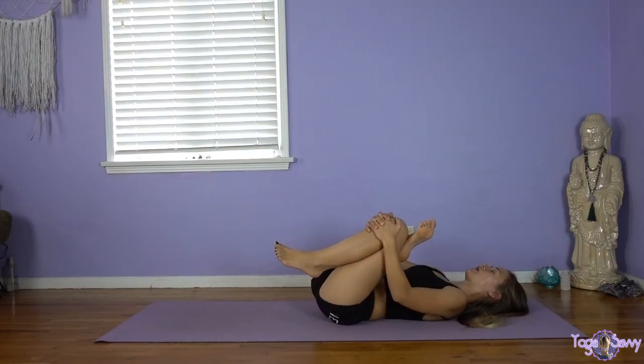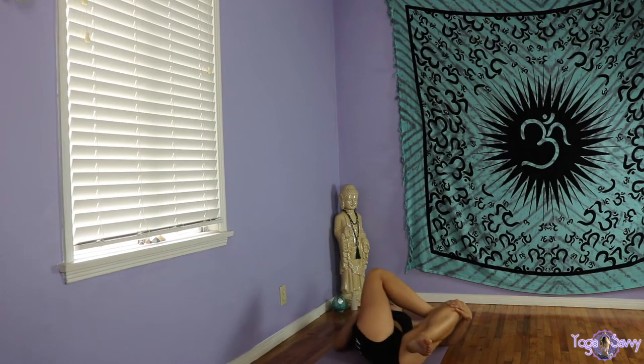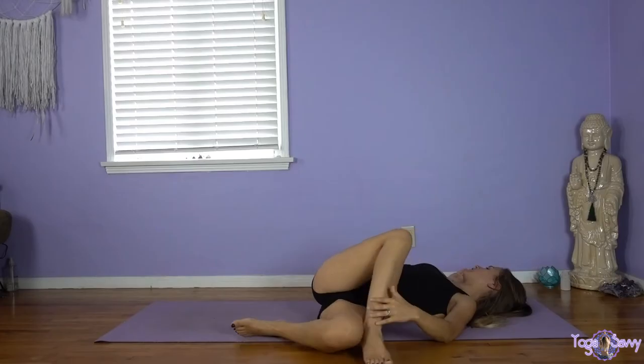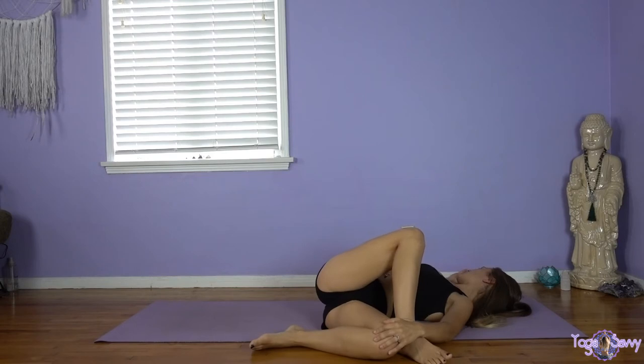If it feels good, maybe start to rock a little. We'll let go with the right hand and pull the knee over towards the left, either keeping that right hand on your belly or reaching the right hand out to the side — maybe making a cactus arm or extending all the way straight, gazing towards our right. If you feel too much pressure in this right knee, then you're going to want to lower it down just a little bit. If you're okay, nice, slow, steady breaths.